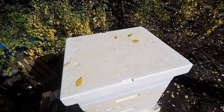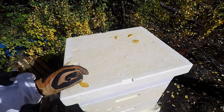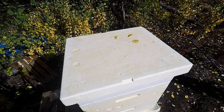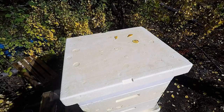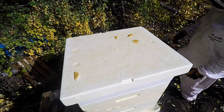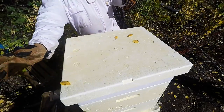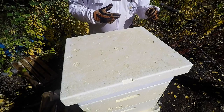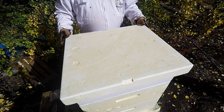Hey everybody, welcome back to Beginning Beekeeping in Alaska. As you can see it's fall here — I think it's August 27th, 2016. I want to show you something real quick: this is the top feeder I'm using. These are D-max hives, which are polystyrene — and no, I'm not being paid to show this.